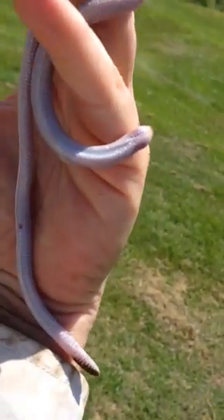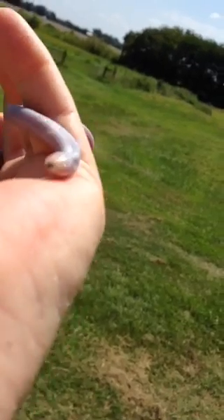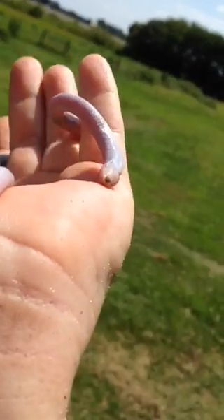That thing's a snake — totally harmless. I'm gonna let him go pretty soon. I can kind of let him go on my fingers. I guess he just eats whatever's in the ground, bugs I'm assuming. I'm gonna put him down on the ground and see if he can crawl and find a bare spot.